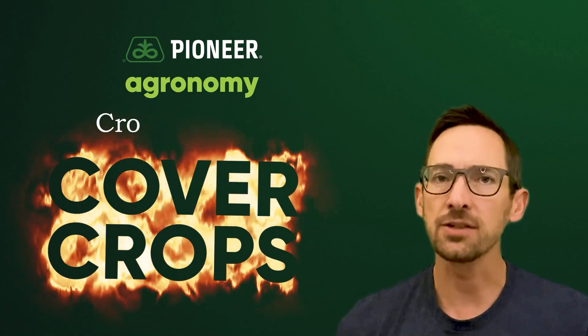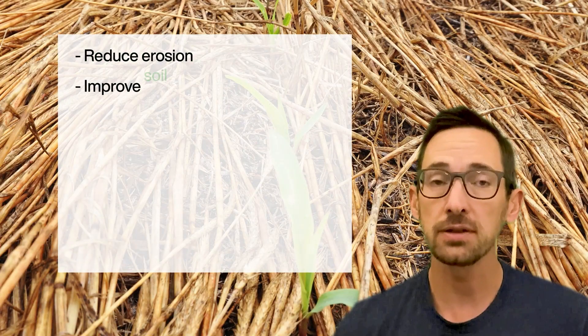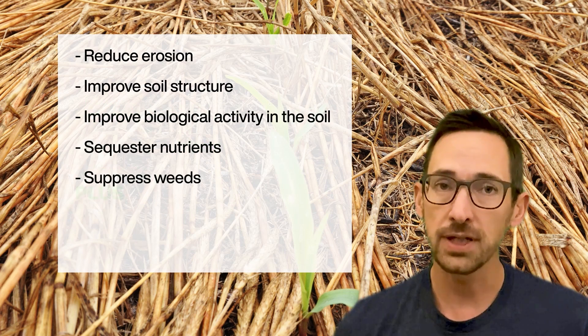Cover crops are a hot topic these days for their ability to help protect and improve soils. Specifically, cover crops can reduce erosion, improve soil structure, improve biological activity in the soil, sequester nutrients, and suppress weeds.